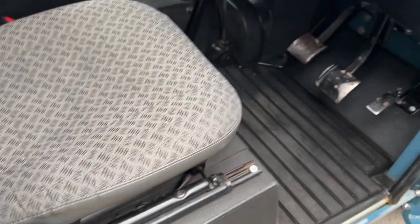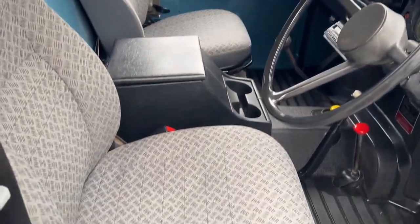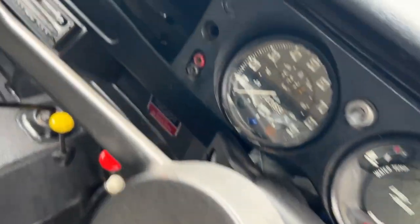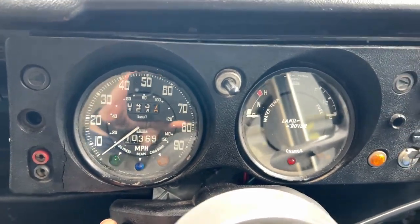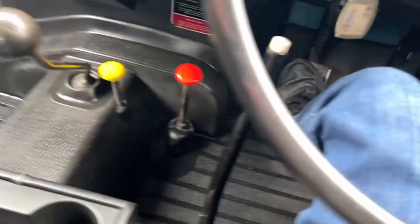Let's start it up now. Starts on the button — well, the key. At 10,000 miles, there we go. Engine's cold.